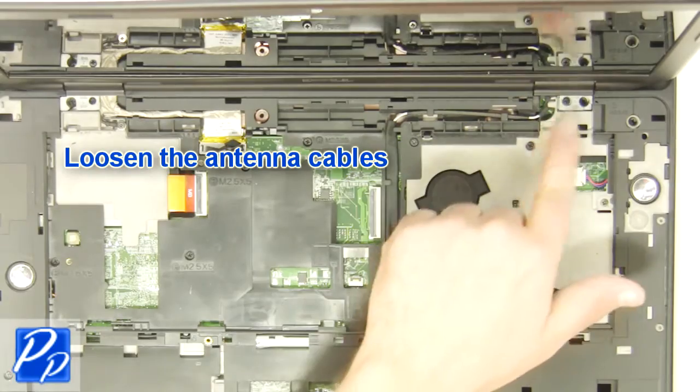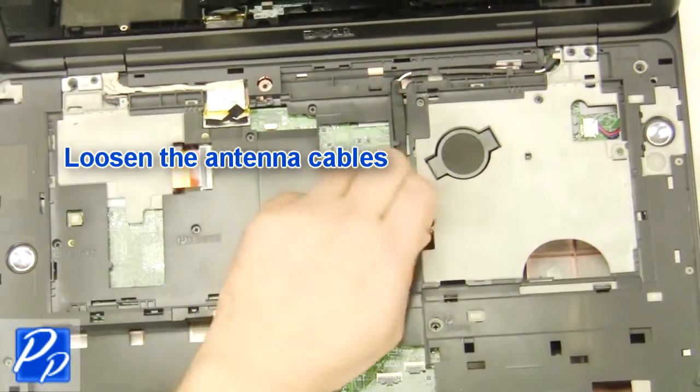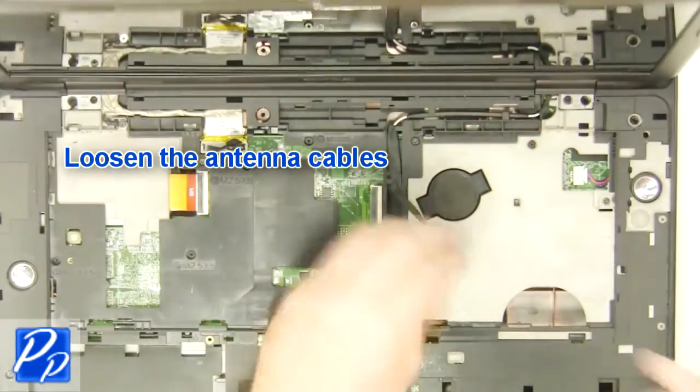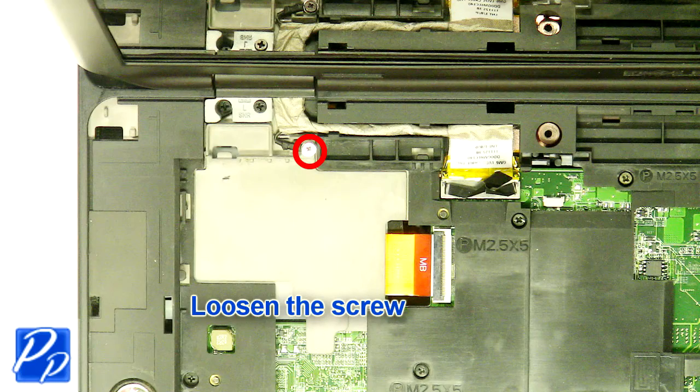Remove the keyboard. Loosen the antenna cables. Loosen the screw.